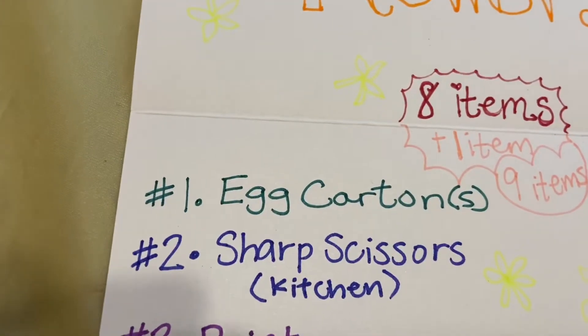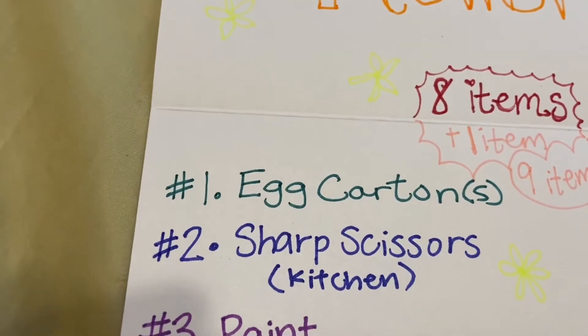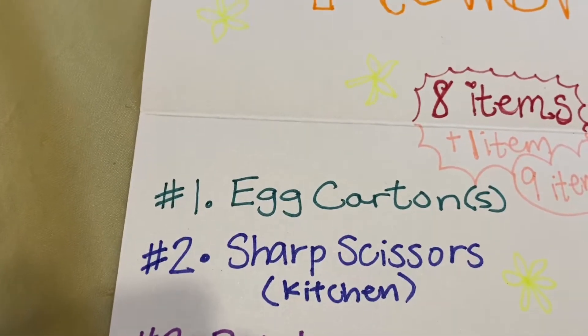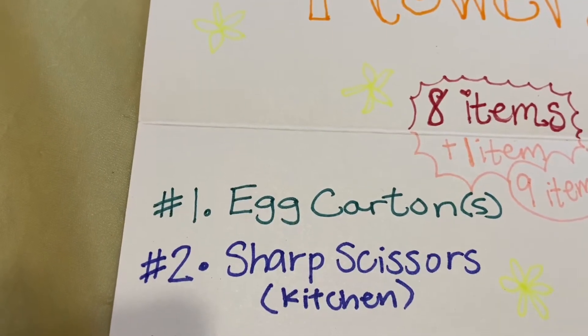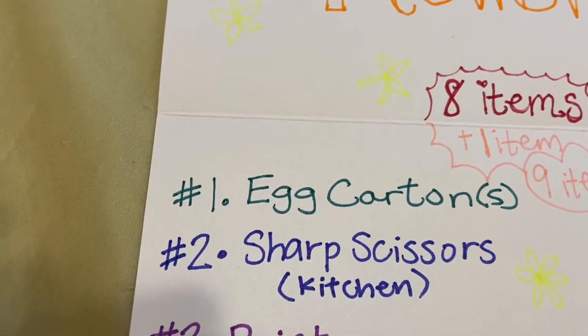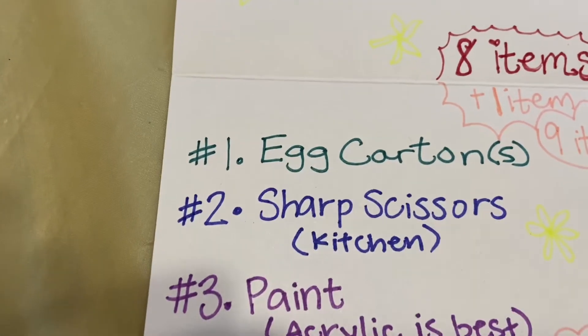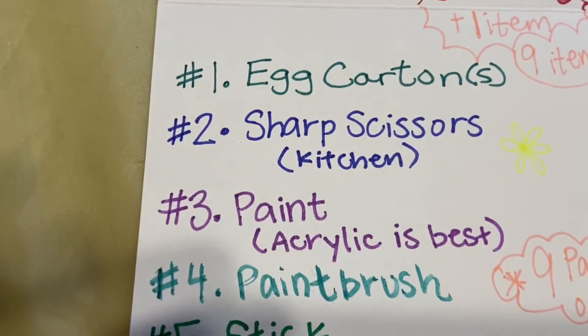Number one: egg cartons — more than one is cool, preferably cardboard. Number two: sharp scissors — they have to be sharp for optimal precision. I got my sharp scissors from the kitchen. Number three: paint — acrylic works best. Number four: a paintbrush.